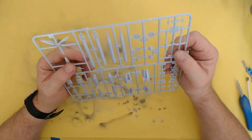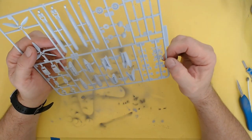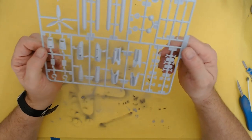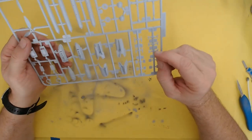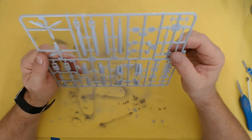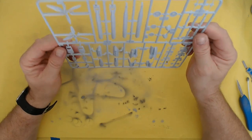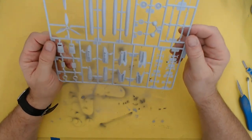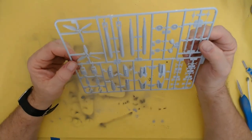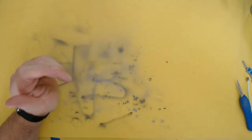Then you've got the engine nacelles, torpedoes, wheel hubs, and exhausts, plus various other pieces. I won't profess to know what they all are, but these are obviously for mounting the torpedo underneath. It's a basic kit I guess but it's a good starting point. Makes me nostalgic for the old days building Airfix kits - yeah, very nice.